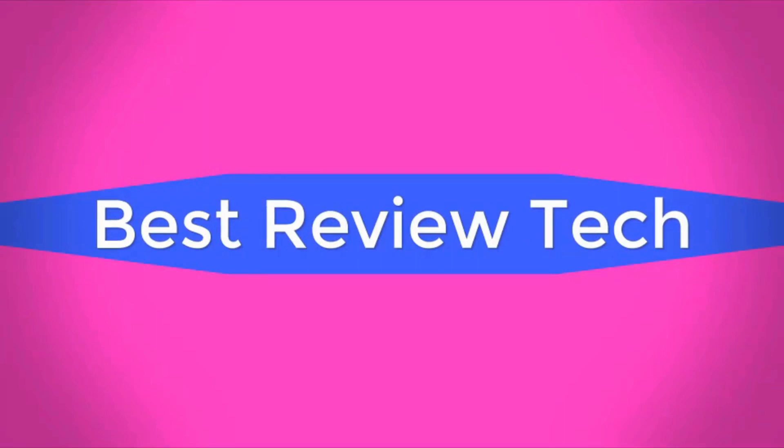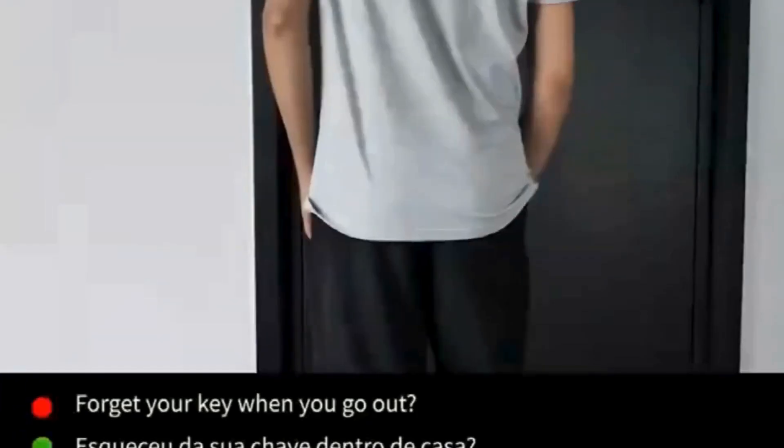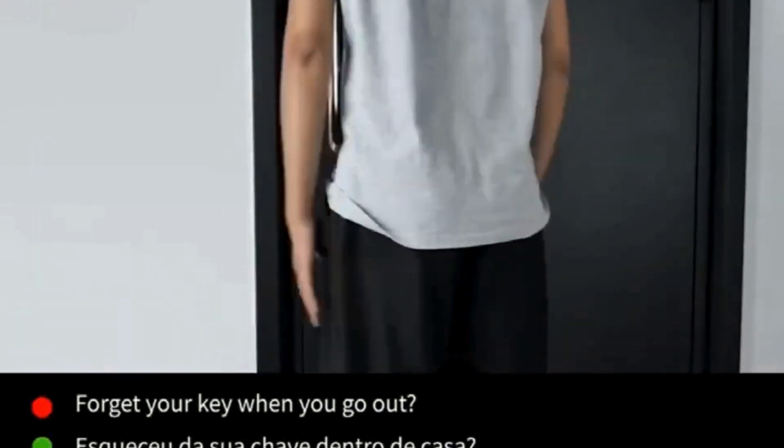Best Review Tech. Brand name: XSDTS. Model: Q2.